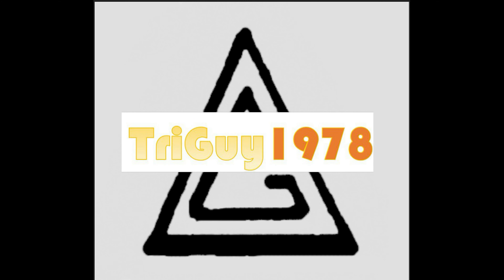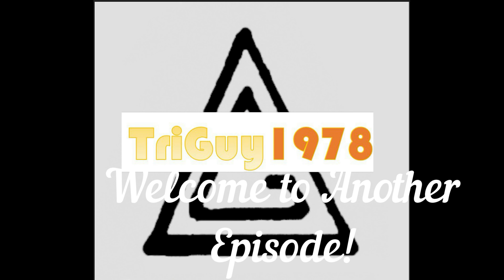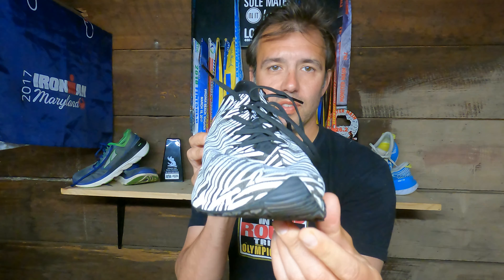Check out these shoes — it's called zebraflage or something like that. Welcome back to the vlog. Today we're doing a shoe review. This is the Craft Tailored Motion Ultra Carbon running shoe, CTM for short. It's a weird one — it's hard to tell because of the zebraflage color scheme, but it's a pretty cool shoe.